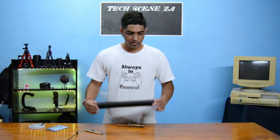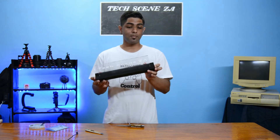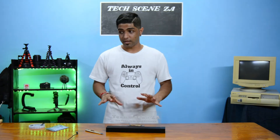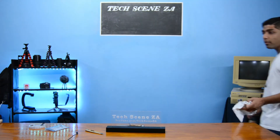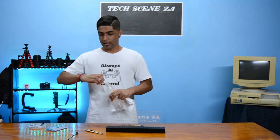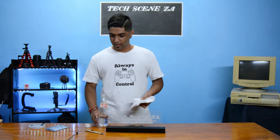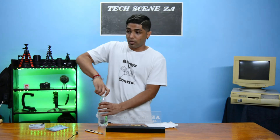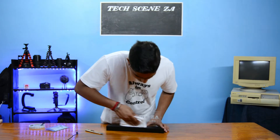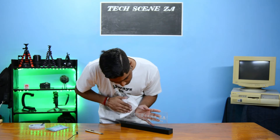The final step after clipping on the two end caps, before we switch on the lights, is actually cleaning up the acrylic. What I'm going to use is anti-static fluid — the kind we normally use to clean PC monitors and screens — which will also work well on this acrylic. Just polish it up so it looks nice and clean.